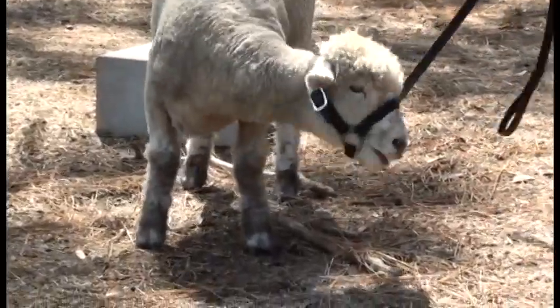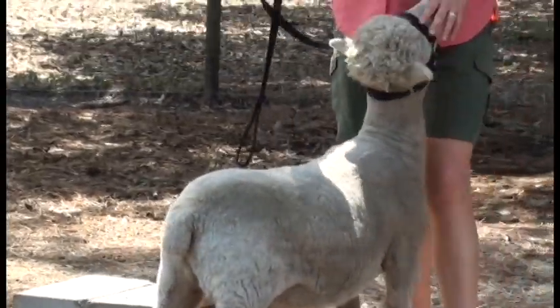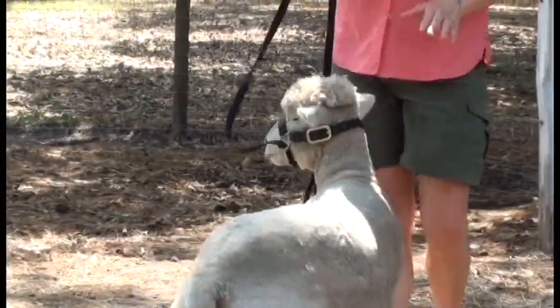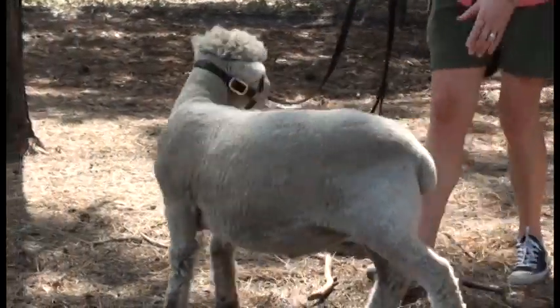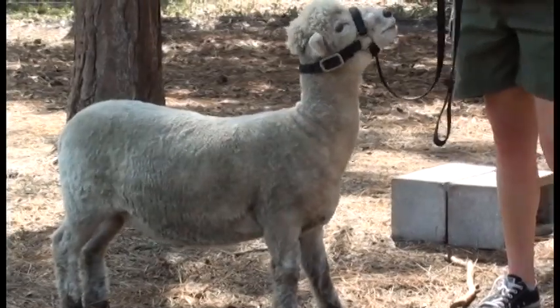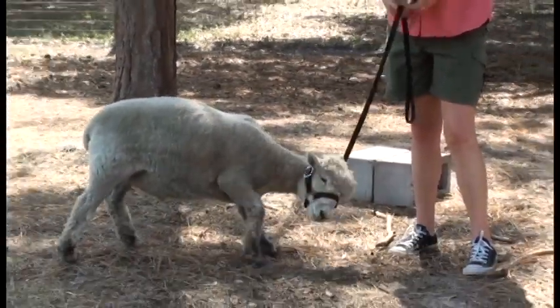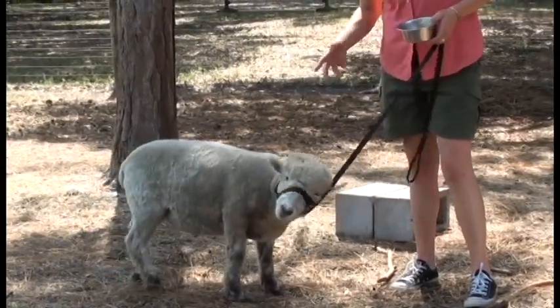Sheep are actually born with a tail, believe it or not. But they dock them when they're younger, and that's not for any type of breeding reason. It's actually because if they have a tail, as they go to the bathroom, their feces get stuck to it and it attracts flies, and flies lay maggots there. So they dock their tails in order to keep that from happening.